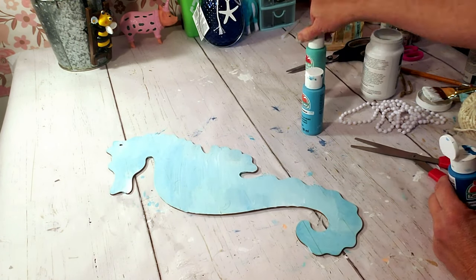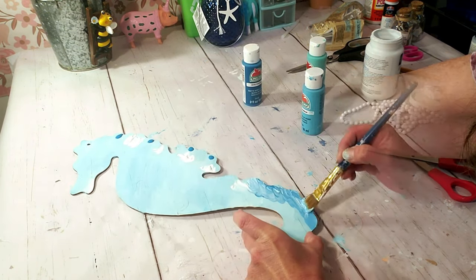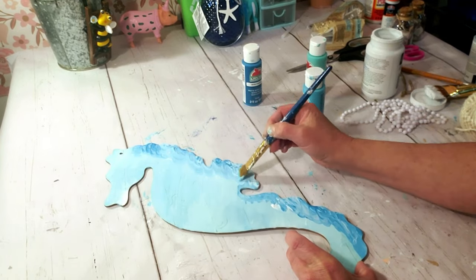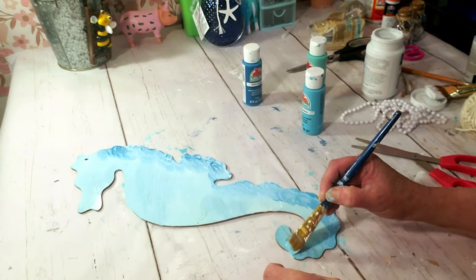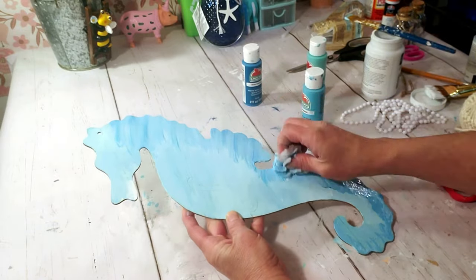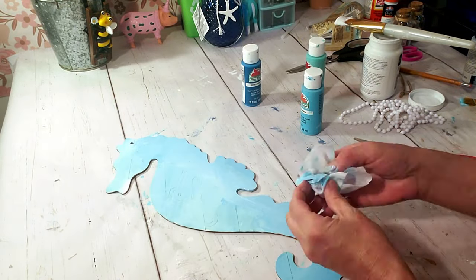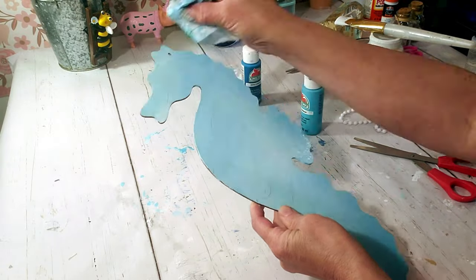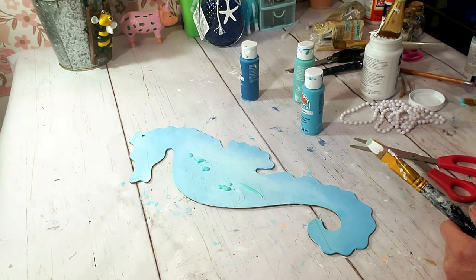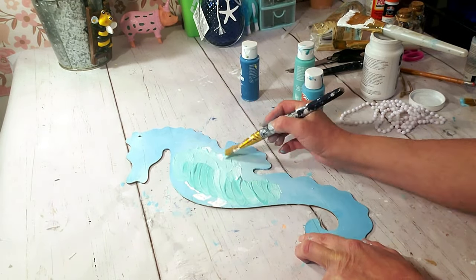I'm adding some turquoise to give it an offset color, trying to create a multicolor dimension. I'm adding a little bit of white, mixing and blending. Then wiping it off with the baby wipe. I'm also adding a little bit of aquamarine, blending it and wiping it down. I know I'm adding a lot of different paints but I'm going for that really cool effect.